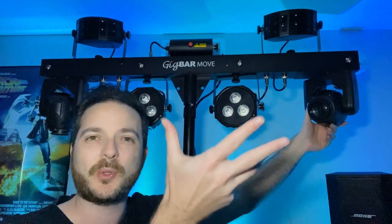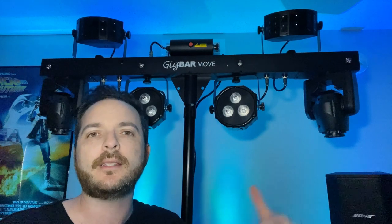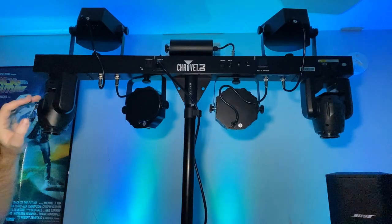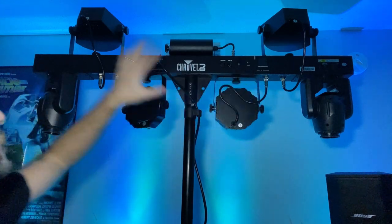Let's talk about the movers. Basically they'll give you some patterns around — when you do DMX you'll be able to see them more, but for the most part it does like a flower, and all sorts of different shapes, and they just move around like they're supposed to. They're not super bright, it doesn't fill up the whole room, but it adds another dimension to your lights, which is one of the things I thought was great — they added movers to a Gig Bar.